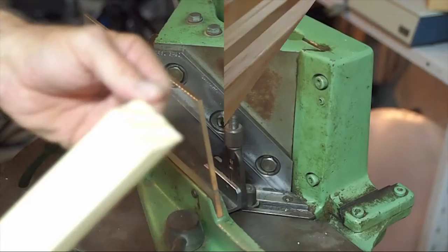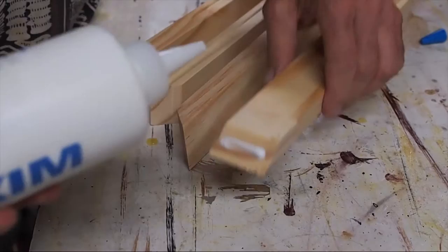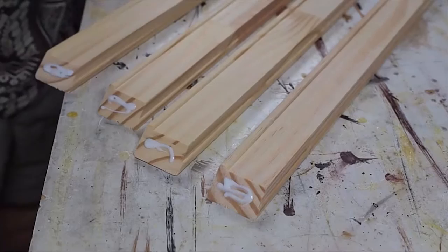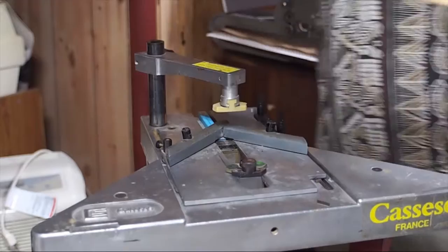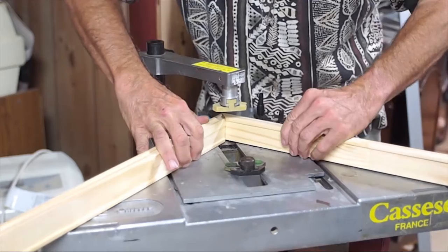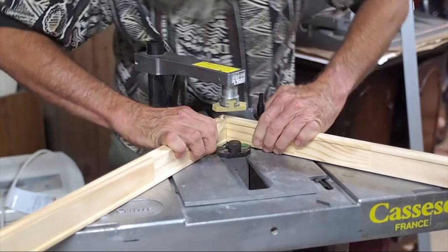Now that we've got our molding cut, it's just a matter of putting some glue on the pieces — not too much, a little bit on each. Now we take them over to the V-nailer and join them. The final step in making the stretcher frame is to V-nail the pieces together. The long length goes on the left, short length on the right of course. Bring this in to set it in place and make sure we've got a nice tight joint there. Then we hit the V-nail with the pedal.